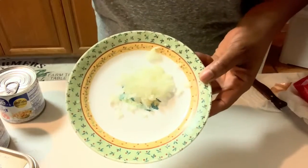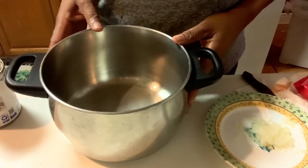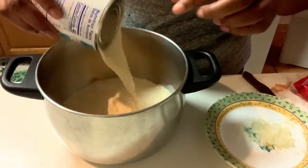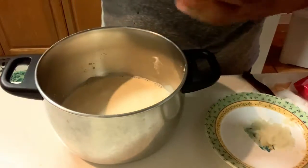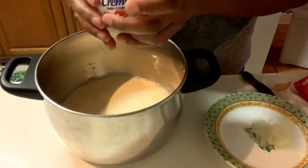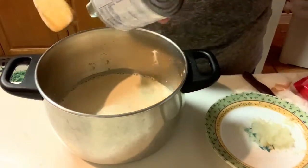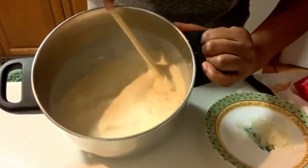Now I have a medium pot that I'm going to pour all of my ingredients into. This is one can of evaporated milk, and I'm also going to be adding this can of table cream. It almost looks like condensed milk — a little bit thick and it comes with just a little bit of water. I want to mix this so I can incorporate the cream and the milk together.